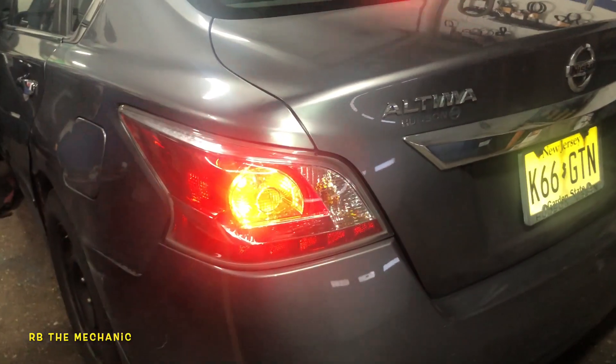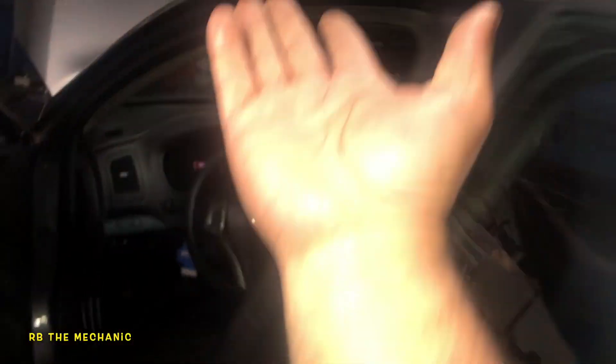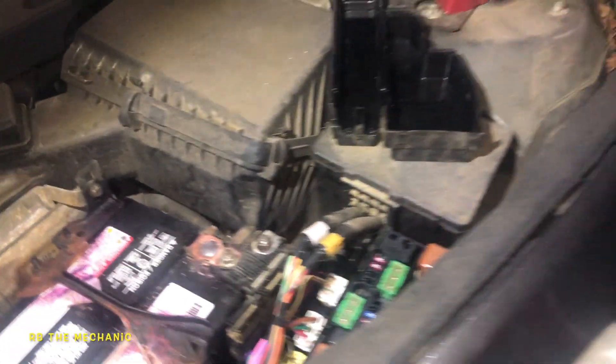So we got a problem with that relay — it's either a bad connection or a bad relay. So what we're gonna do is we're gonna take that out. If you guys come across this where you replace the switch and the car doesn't start and you assume it's the switch — this little guy right here is the relay. Let me see if I can yank this guy out.